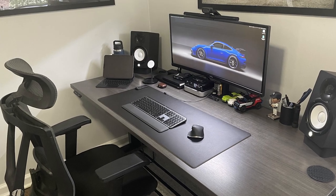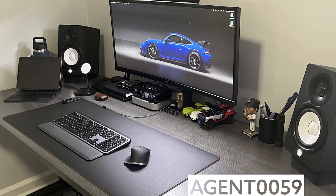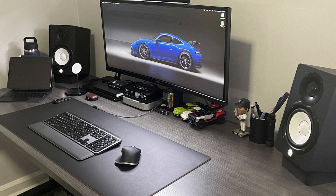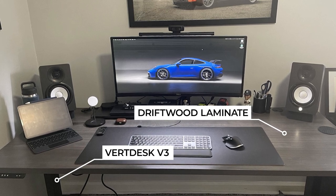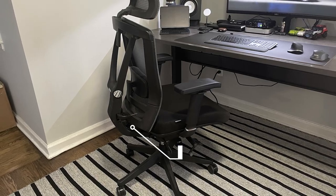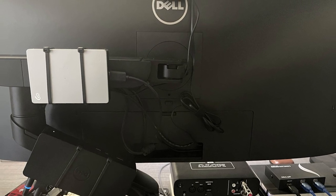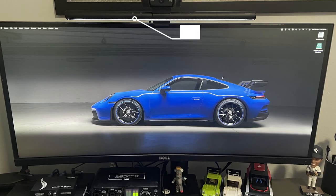This Porsche-themed setup was submitted by Agent0059 and he uses it mostly for work. I might be a little biased but I'm loving all the Porsche stuff — I actually had a Porsche 911 for a bit but realized pretty quickly it's not the best family vehicle. He's using our very own Vert SV3 frame with a driftwood laminate top from the same factory, the popular Autonomous Ergo Chair Pro, a curved 34-inch ultrawide monitor from Dell with a Dell single monitor arm, and a BenQ light bar on top of the monitor — the same one we have on our setup at BTOD.